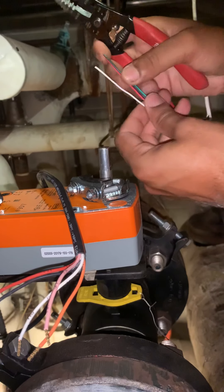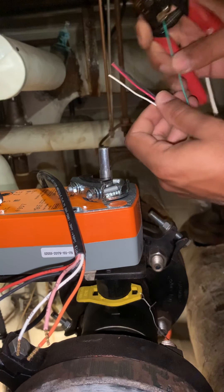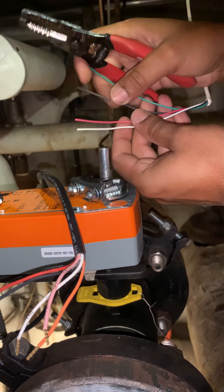So, we've got our four wires here: black, black, white, and green.